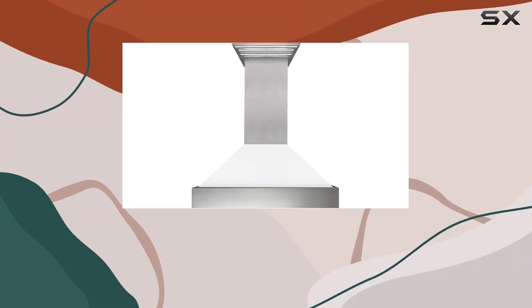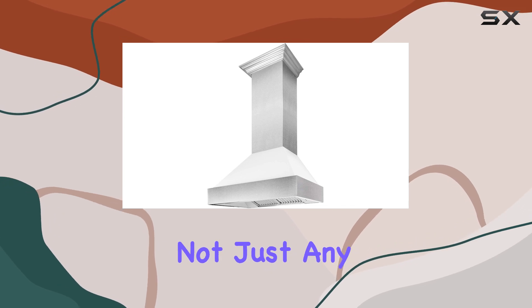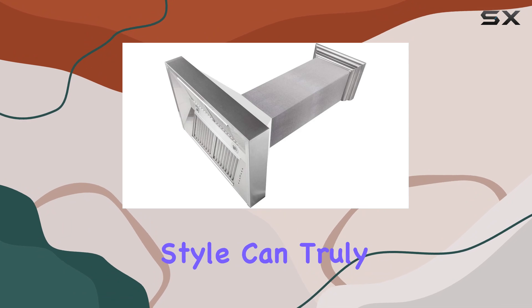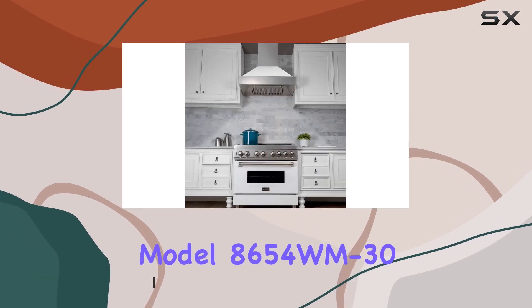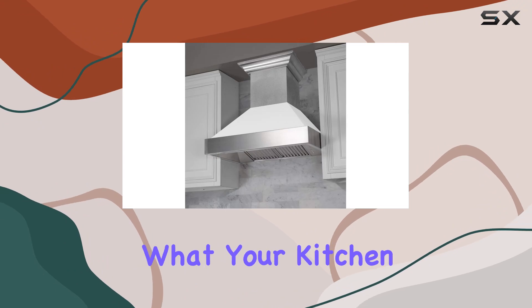When it comes to kitchen renovations or updates, one of the essential elements many overlook is the range hood. Not just any range hood, but one that combines efficiency with style can truly elevate your kitchen's functionality and aesthetic. The 30-inch snow finish range hood with white matte shell, model 8654WM30, is a standout option that might just be what your kitchen needs.